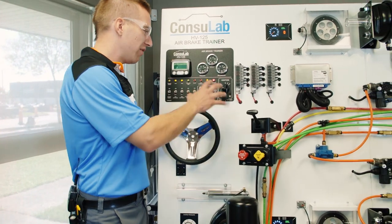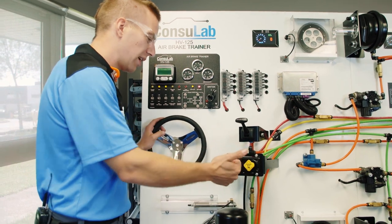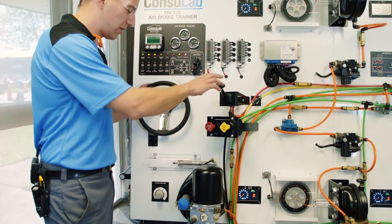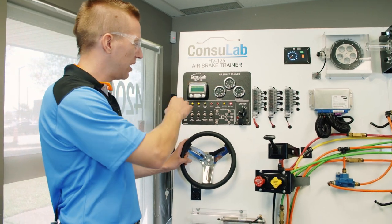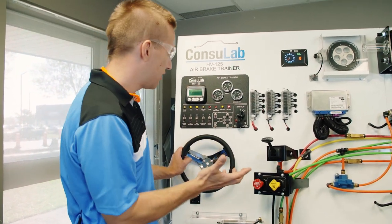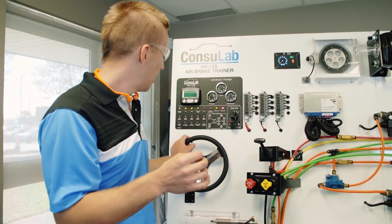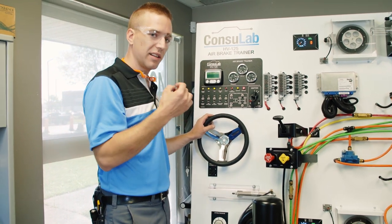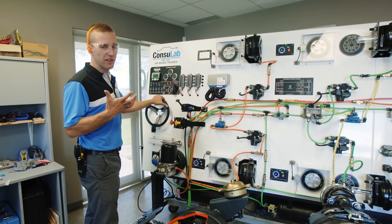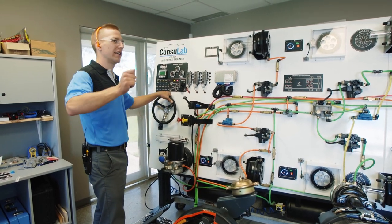You can control everything that you need to control from right here from the instructor interface. We've got the PP valves, the trailer brake valve, the ignition switch, and we've got access to a Murphy gauge to see if there are any codes or any data in the system. We've also got something we haven't talked about before — a steady state switch — and this is like teacher's cruise control. Here's an example of how you can create a situation, a scenario, and then lock it in with the steady state.